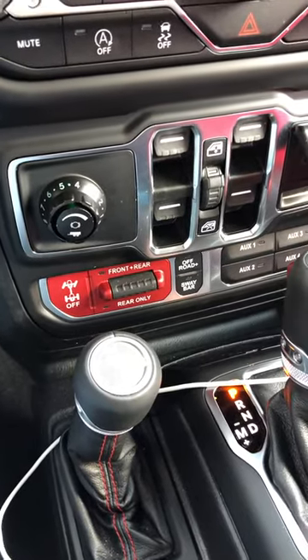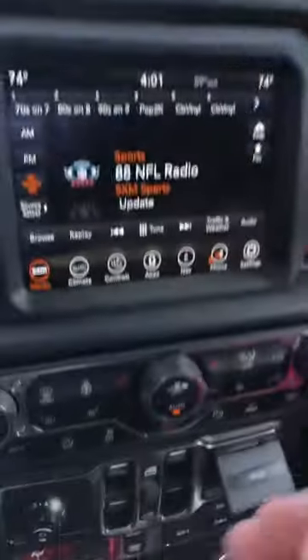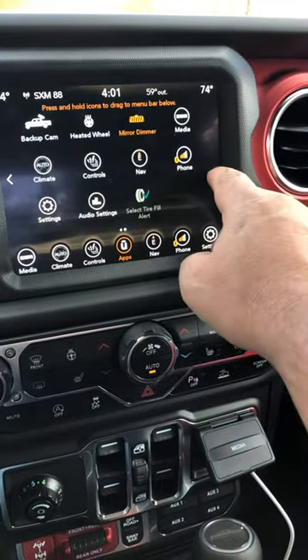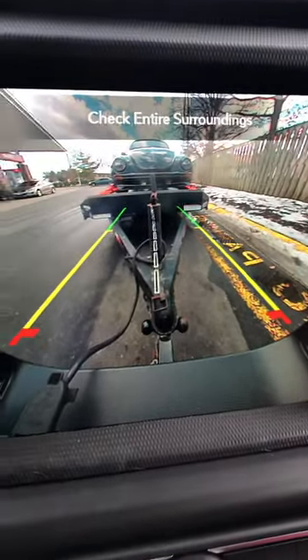All right, this is a follow-up from the stuck button on the brake controller. Right now I have a vehicle hooked up to the trailer — it's actually my black beetle. So the trailer's hooked up.